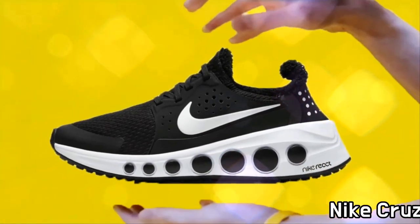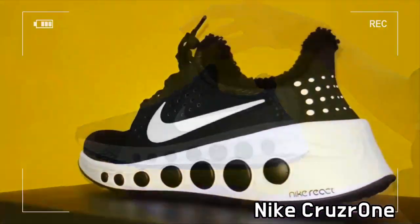This is Cruiser 1, black and white, released by Nike.